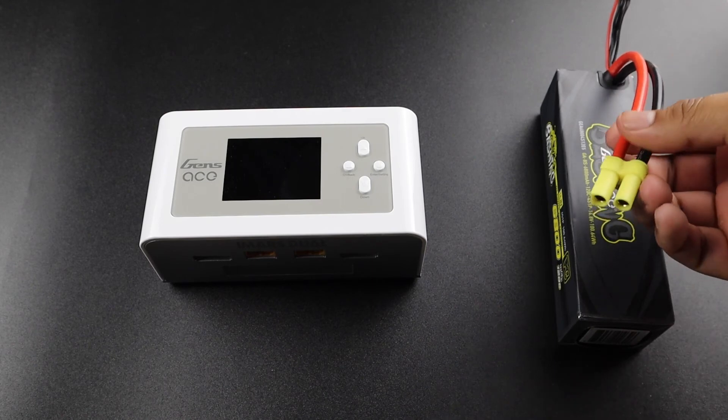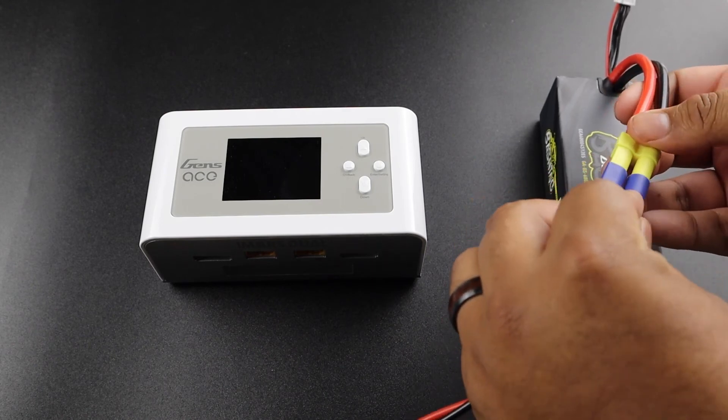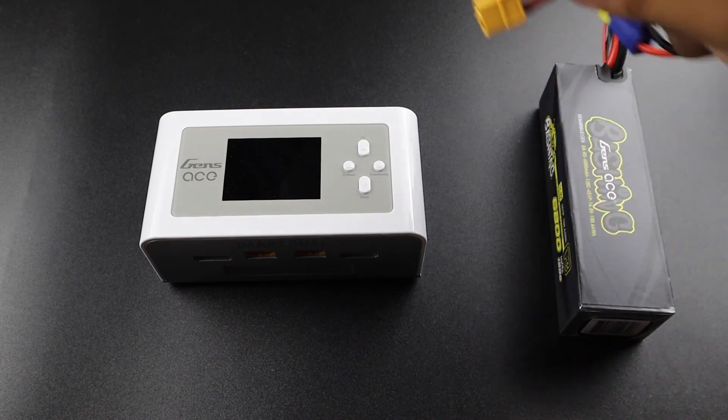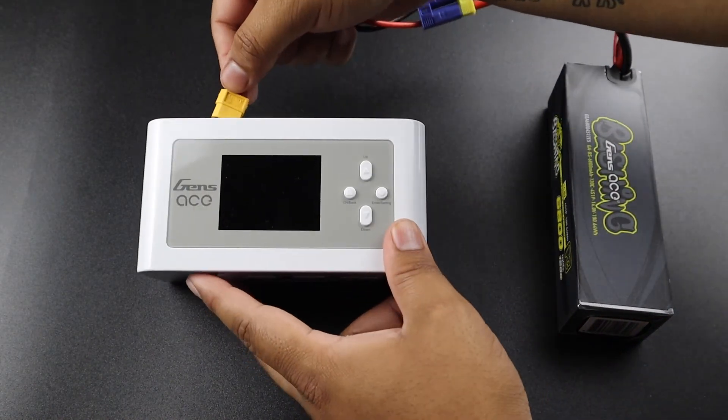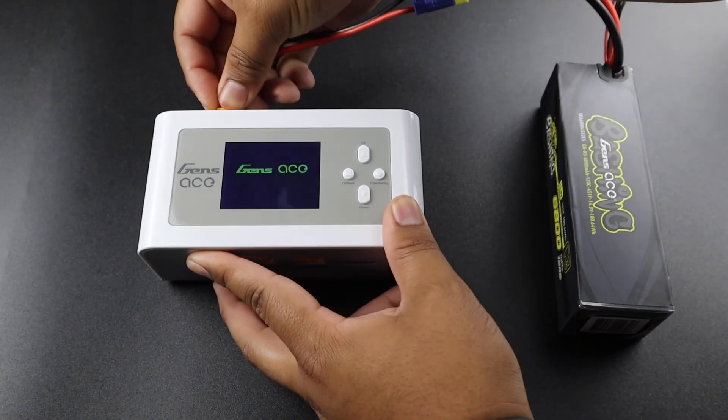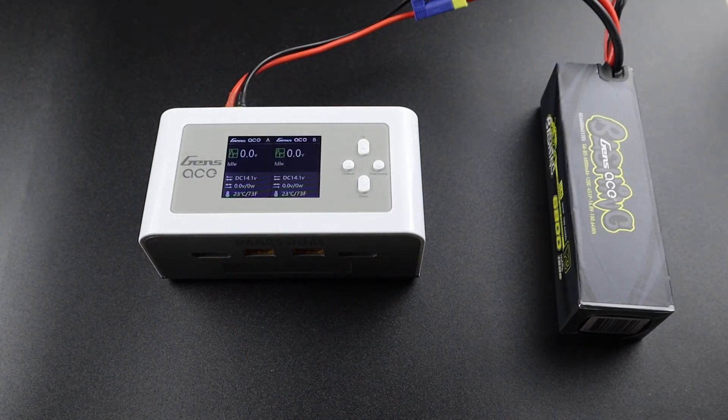Once your charger has the settings of your choice, in order to use DC power you must take a fully charged LiPo pack. In our case, we'll be using a 3S6800 bashing pro battery and plug it into the DC power port on the back of the charger. The charger will light up as normal and can now be used as you normally would, without the need for a wall outlet or generator.